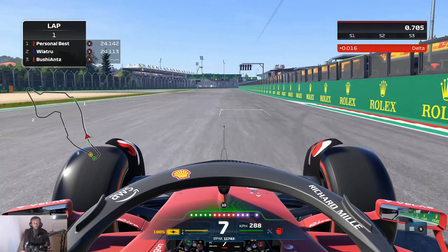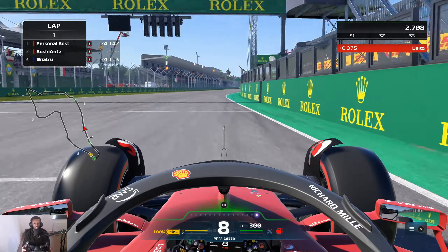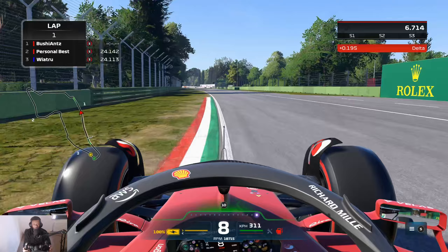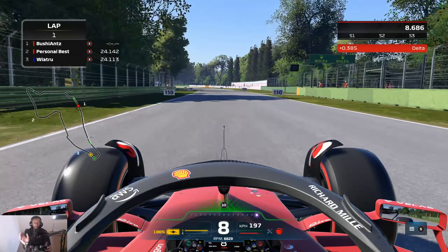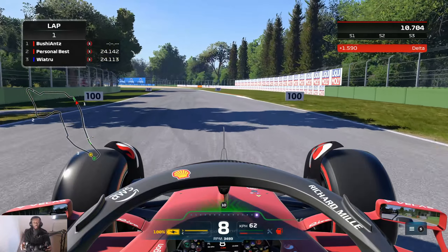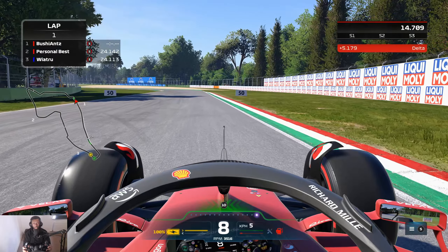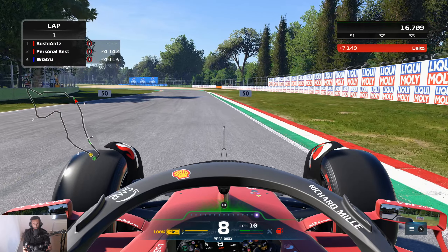You want to take the shortest lines to turn one so that you're not using too much of the track and not losing too much time down this straight, because there's really no need to be using a lot of the track. Coming up to turn one, I like to brake just after this curb starts or right around about here - probably something like 80 meters or so.